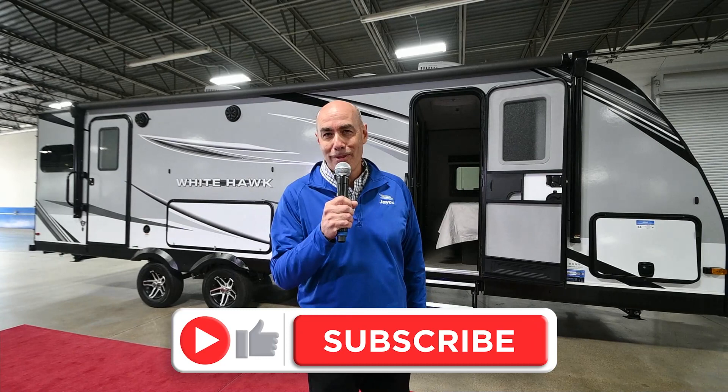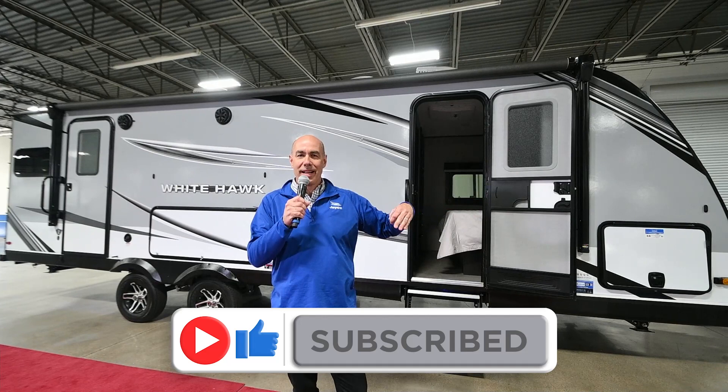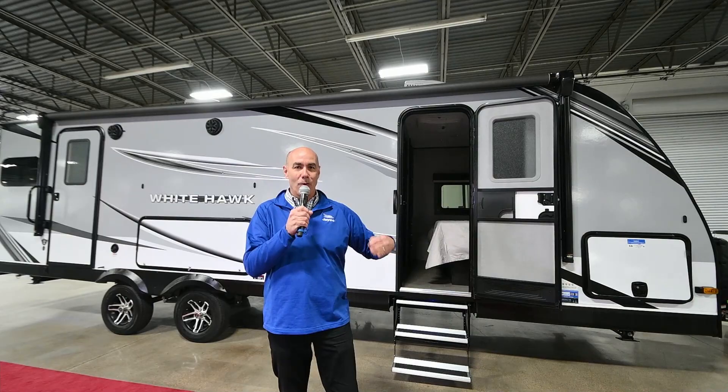It's going to be super lightweight but super heavyweight on features — a little bit taller ceiling, radius ceiling, some other nice appointments throughout. Moving up a trim line from the Feather to the Whitehawk.